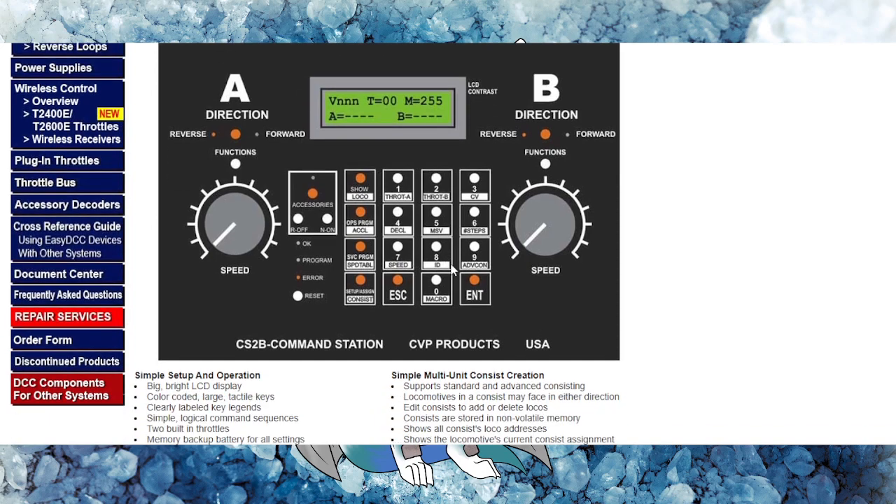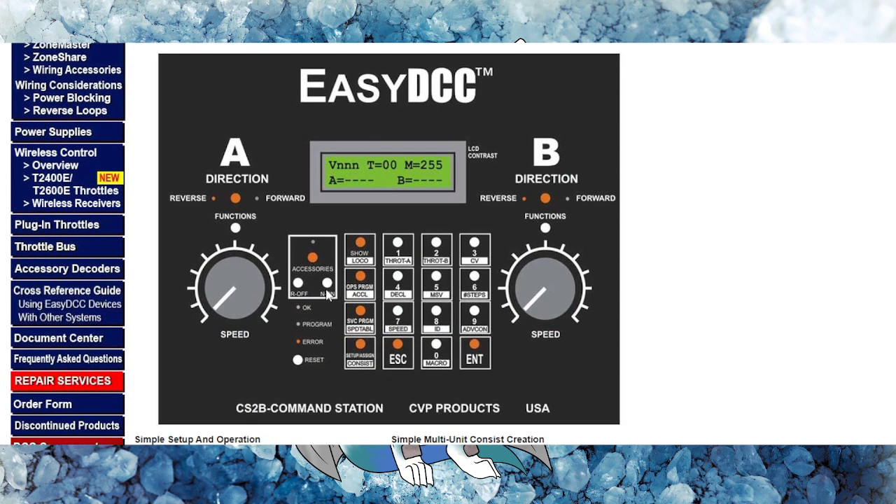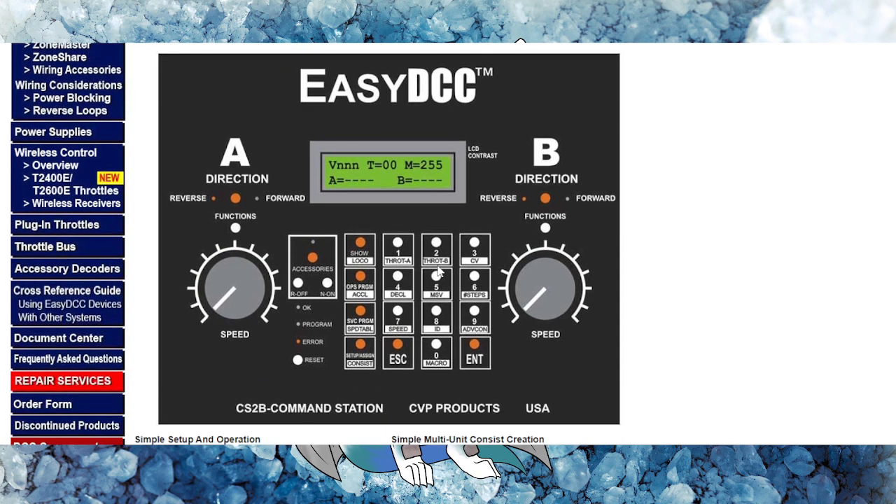I'll leave the link in the description below so you can continue to look through it and see if you actually want to buy it. But again, I don't recommend it because it is an aging system, and it's going to be few and far between who's using it. So EZ DCC is an option, but not one I'd push.